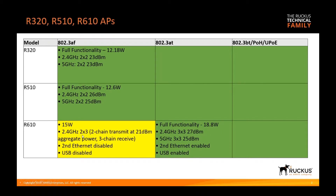The R610 is shown in yellow because it's not full functionality at 15 watts — the 2.4 radio is two-by-three (two transmit, three receive chains) and the five gigahertz radio is at full three-by-three. However, the second ethernet port and the USB port are disabled, so you couldn't use the IoT module. At 30 watts, full power, it actually requires 18.8 watts: a full three-by-three chain on 2.4 and three-by-three on five gigahertz, with the second ethernet port and USB port enabled. So full functionality at 30 watts, or PoE+.